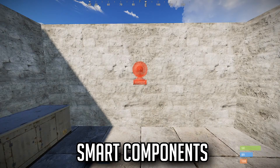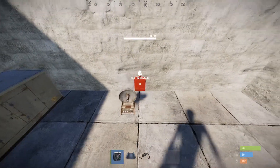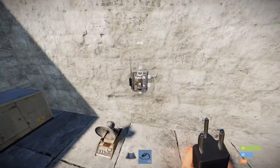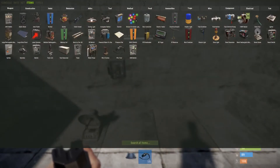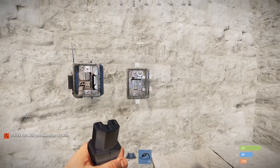Currently we've got two components to be used with the system, which honestly I believe is enough. We've got a smart alarm, which has an input and an output, and we also have a smart switch, which is basically just a normal switch but with wireless capabilities.